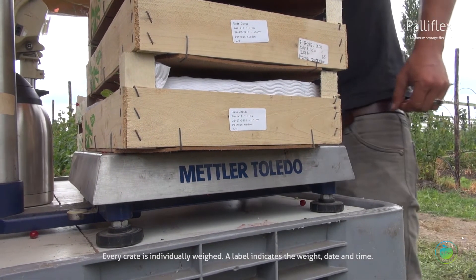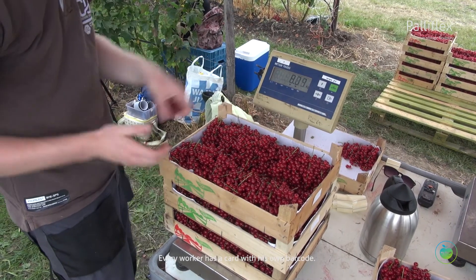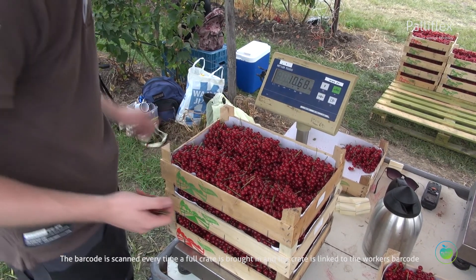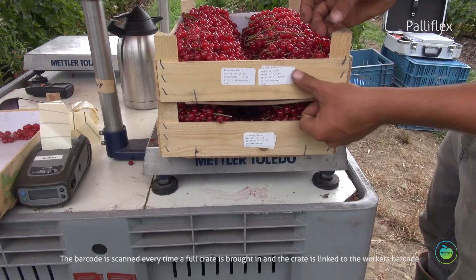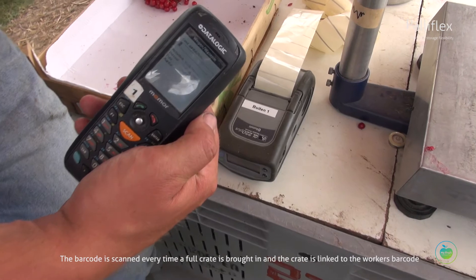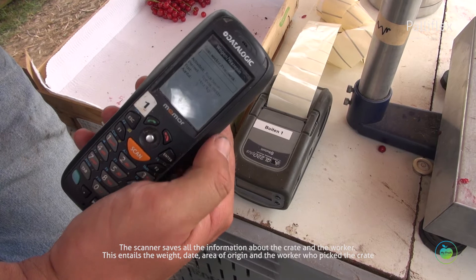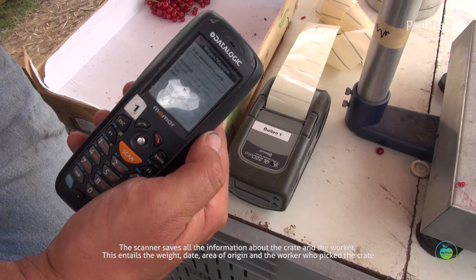A label indicates the weight, date, and time. Every worker has a card with his own barcode. The barcode is scanned every time a full crate is brought in, and the crate is linked to the worker's barcode. Supervisors make sure everything goes well. The scanner saves all the information about the crate and the worker.